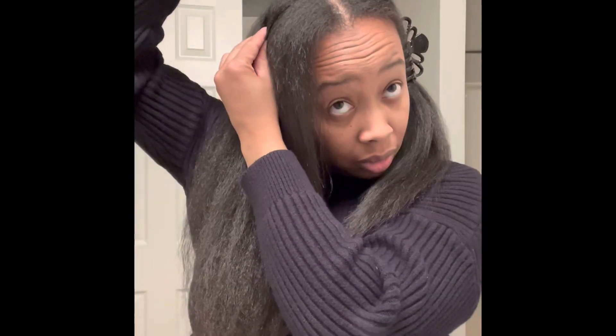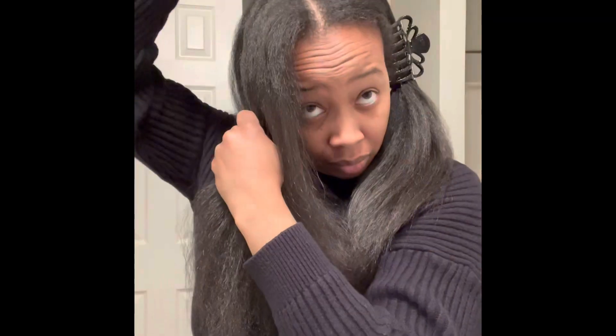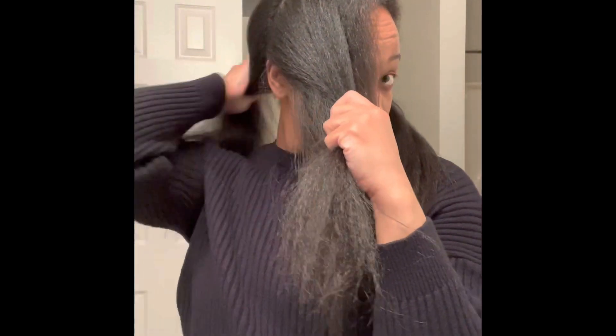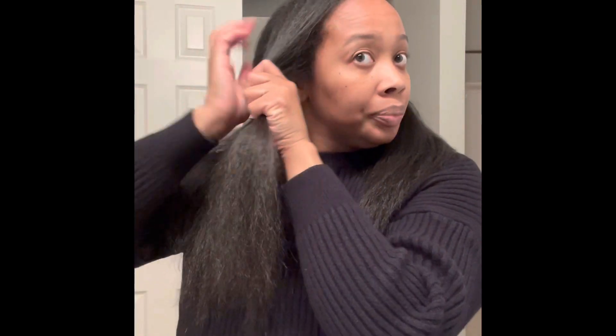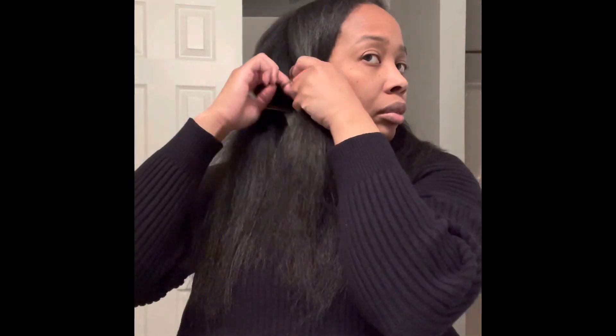I've already washed and blow-dried my hair, so let's get started. As you can see, I'm beginning to section off my hair into four sections. The sections do not have to be neat — it's just four sections. You can divide your hair into more sections depending on how thick it is, or fewer sections if your hair is thinner.